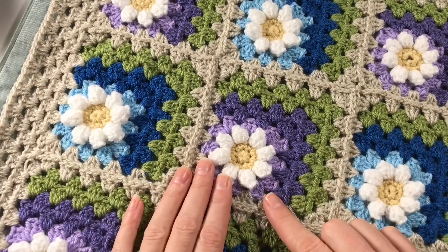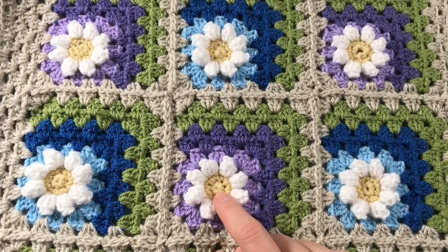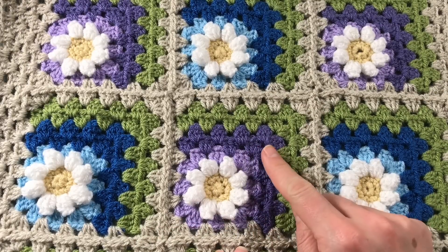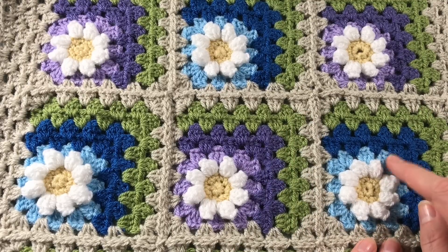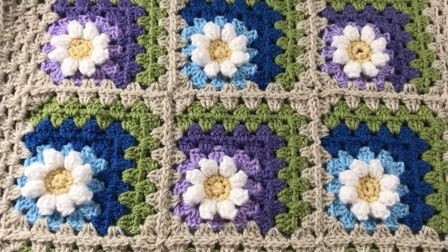Let's take a look at the colors first of all. We have buttermilk, white, lavender, violet, and meadow. I used cloud blue and lapis, and I've put it all together with parchment.